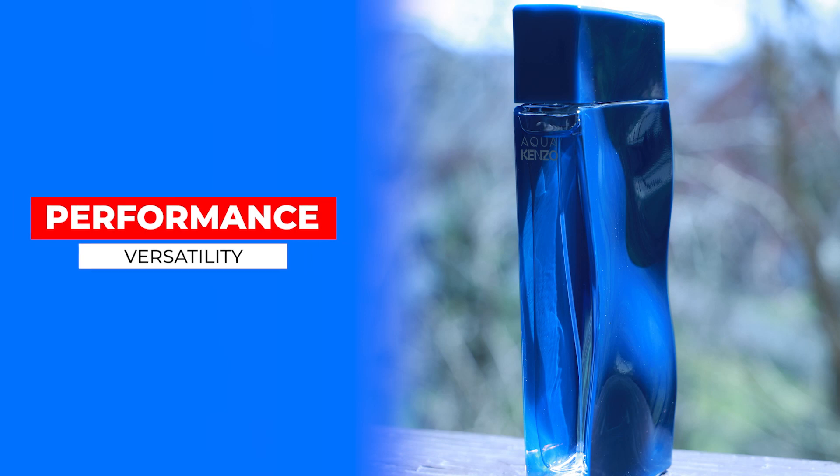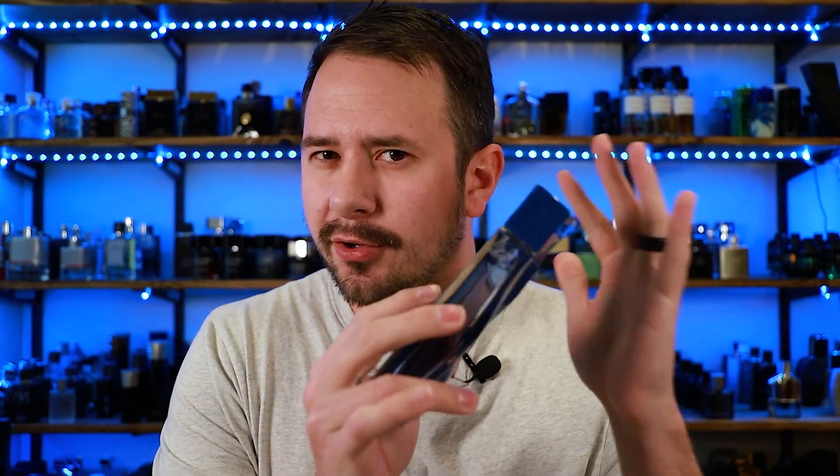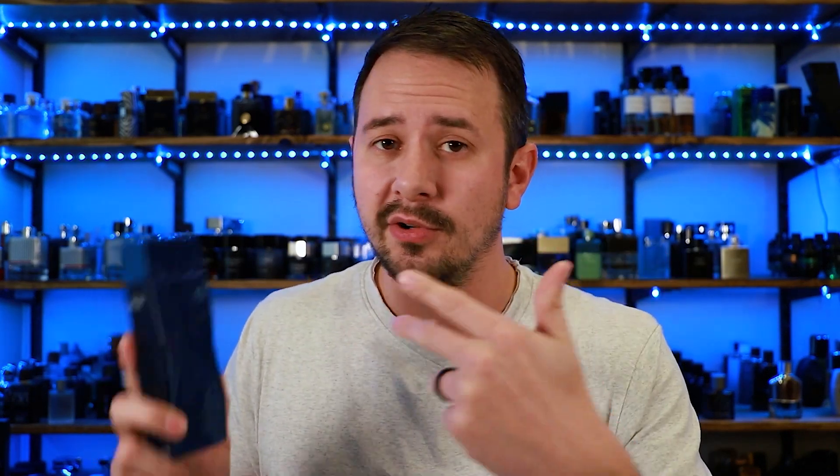In terms of performance, actually pretty good. Longevity — eight plus hours, so that's above average for me. Projection — more moderate, maybe slightly above average. Not a beastly projector; it's not going to leave a huge scent cloud as you move around, but it does well enough to get the job done. In terms of seasons, for me it's more of a neutral weather fragrance — we're talking spring and fall. You could potentially pull it off in summer as well, not really as much of a winter fragrance, but because of that hazelnut you could realistically pull this off in winter too. It's either a day or nighttime fragrance — you can wear it to the office, casually, or even on a date. Lots of versatility here.